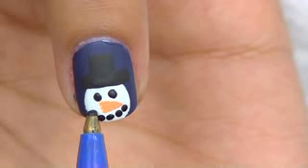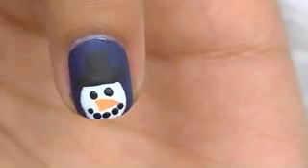Apply your top coat and the look is finished.